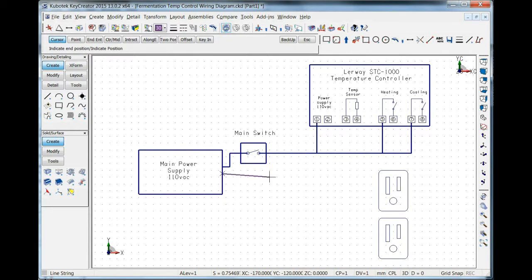Let's connect the neutral wire next from the power supply. That's going to go down into the outlets and then up into the power input for the Lurway controller.